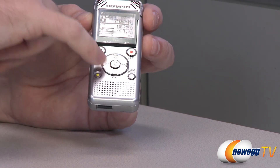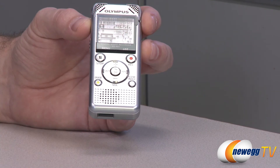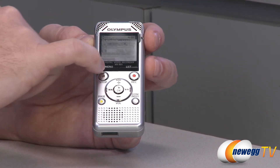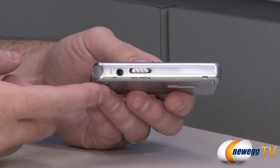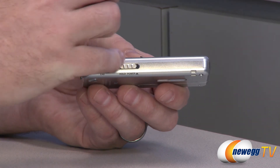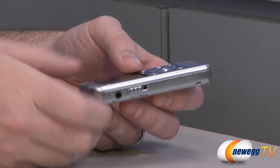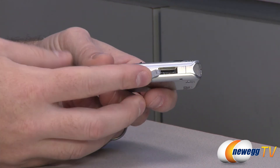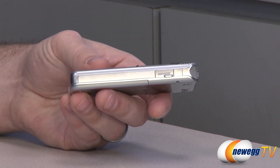You have volume plus and minus, track forward and back, a play/OK button, stop, and of course a nice big record button to easily hit when you want to start recording. To navigate the LCD you have menu and list buttons. Over on the side there's a headphone jack so you can listen without using the integrated speaker. To turn the device on you simply slide the power switch, and you can also switch it to hold to lock the device. Finally on the opposite side there's the micro SD card slot — you just pop that open and insert a micro SDHC card for added storage.